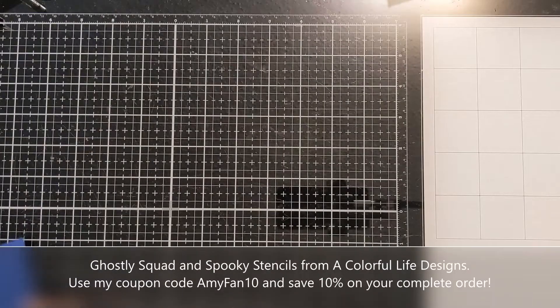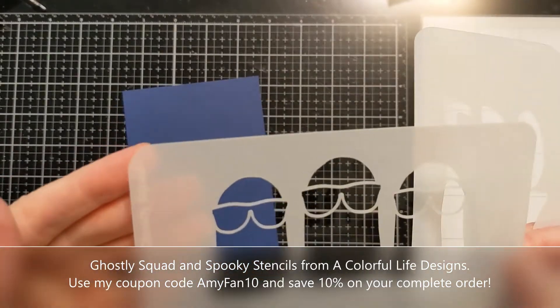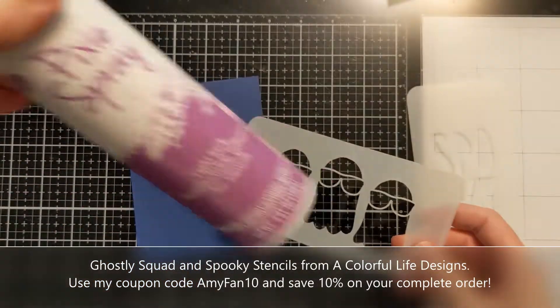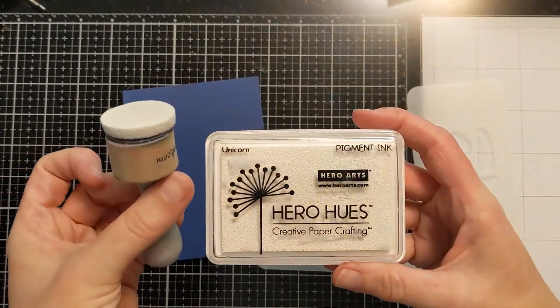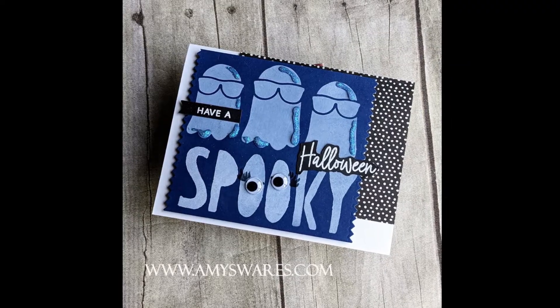Hi everyone, Amy here and I have a cute ghostly stenciled Halloween card to share with you. These stencils are from the October release out of Colorful Life Designs — super cute. This first one is called Ghostly Squad and this one is called Spooky. I'm going to use them together with some pixie spray on the back of the ghost one, on this blue cardstock with some white pigment ink to create a really cute, quirky Halloween card. Here's a photo of the finished card.